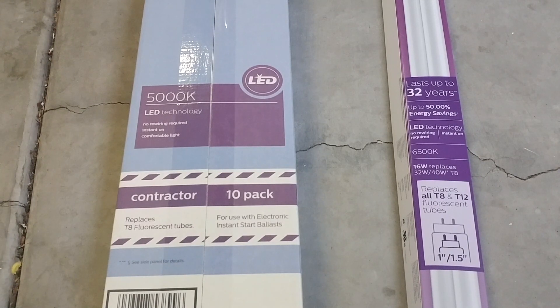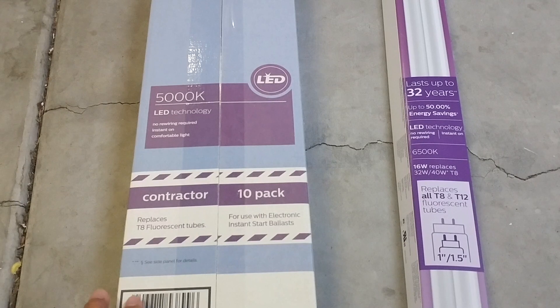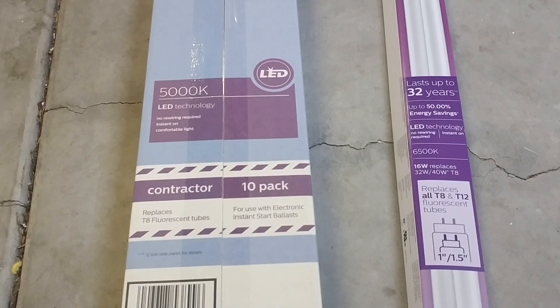But now you have other options. So if you look here, this is actually a replacement for T8 fluorescent tubes. This will work on electronic ballast, and basically if you have a T8 fluorescent tube in your fixture, you can just replace that tube with this LED bulb.